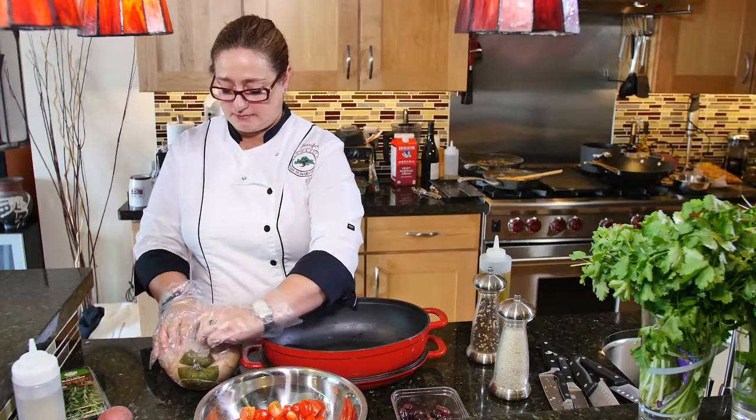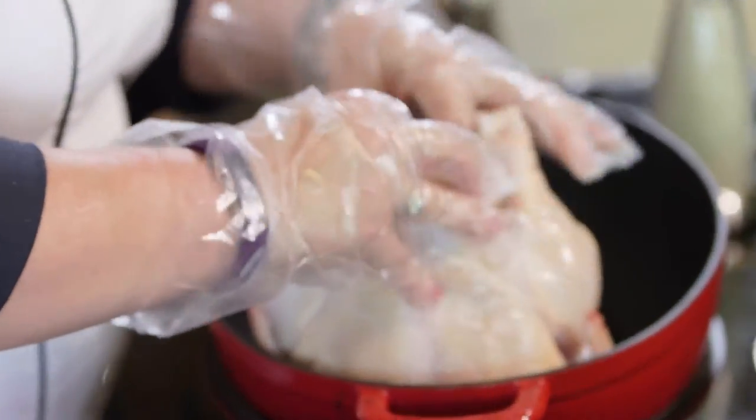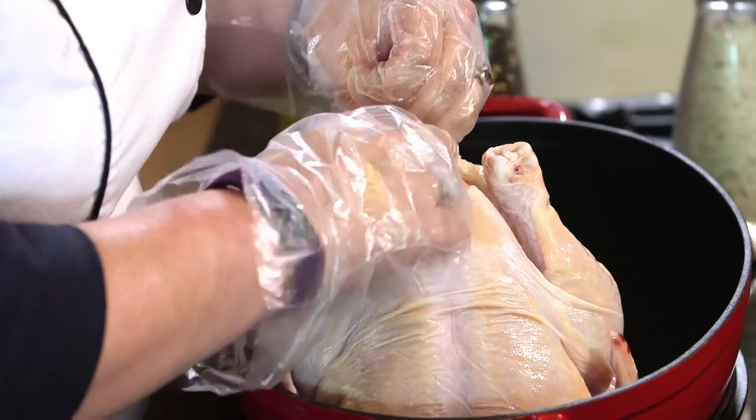So I'm going to take a whole chicken here and I'm going to place it in the bottom of the pan, check and make sure that I don't have anything inside of it I don't want. Let's get rid of some of this extra fat here.